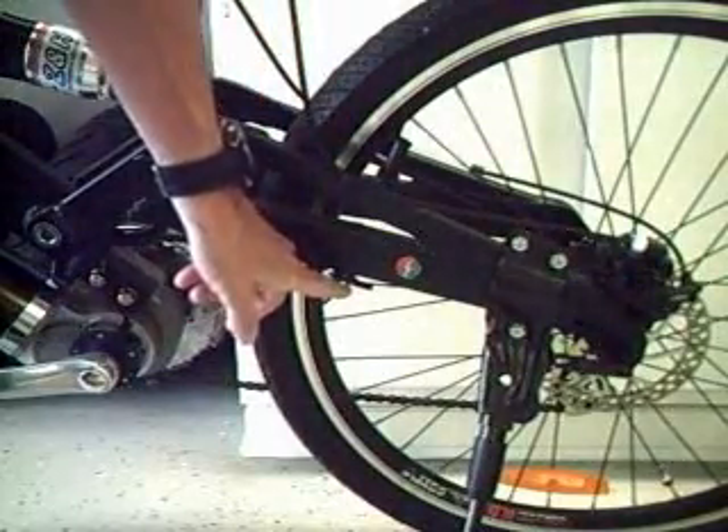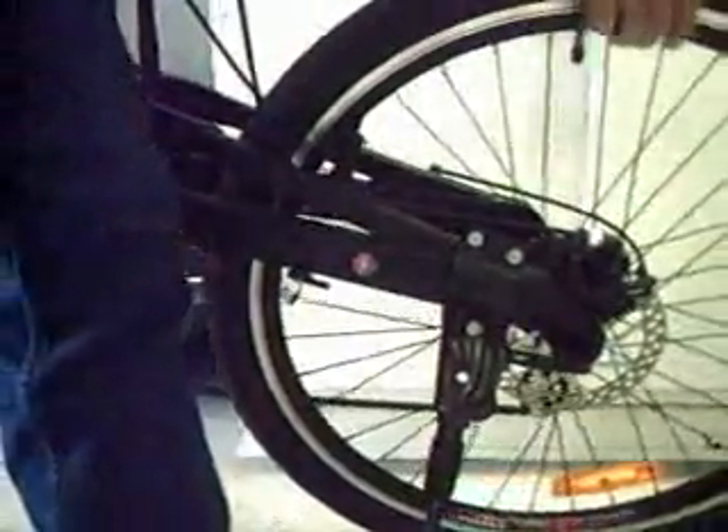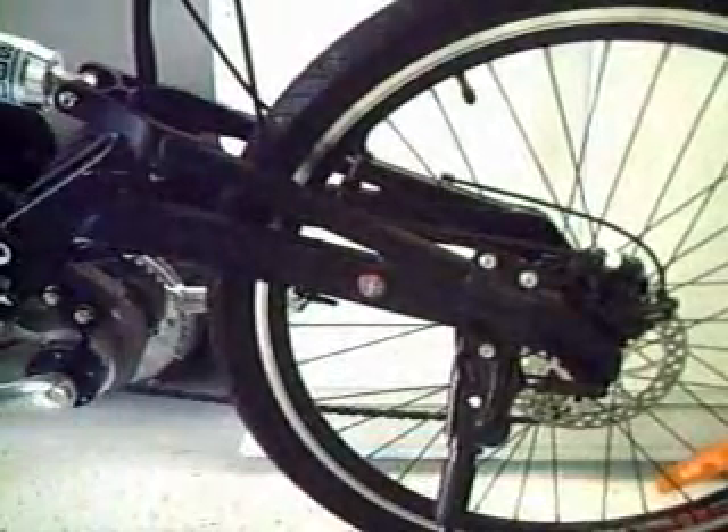Here is a sensor in the rear wheel. As the sensor comes around, right here, it passes through this sensor area and reads how fast the bike is traveling.